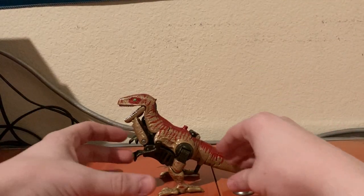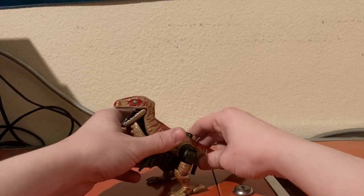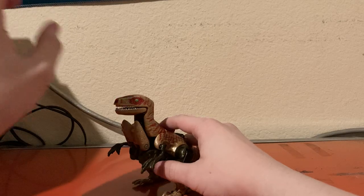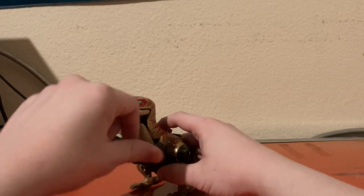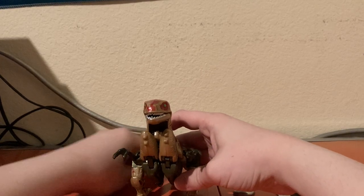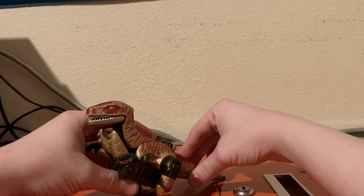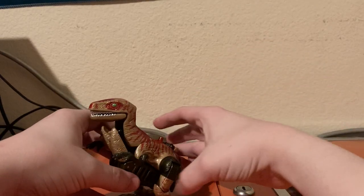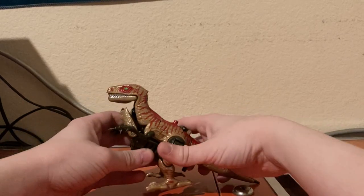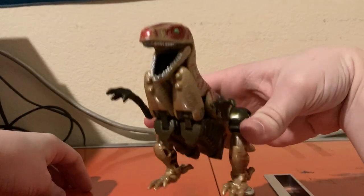Hello everyone, I'm SpikeZillaProductions. Today I'm going over the Transformers Beast Wars Fox Kids repaint of Dinobot. This was actually one of my very first Beast Wars toys that I ever owned — one that wasn't a Happy Meal toy, because I have the Dinobot from the line. This is my very first Beast Wars figure.